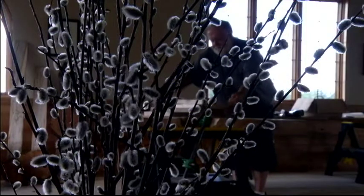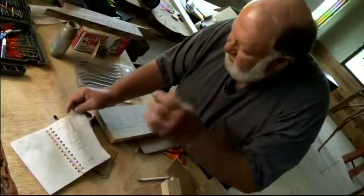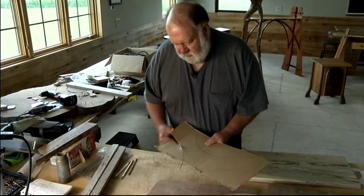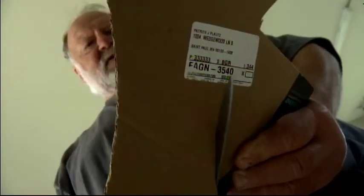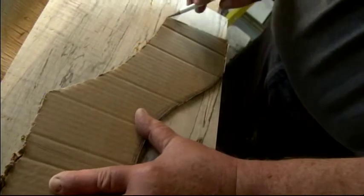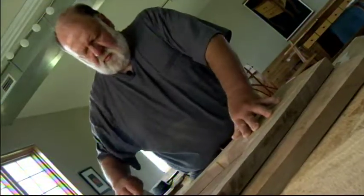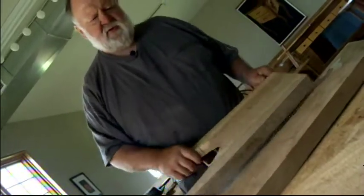Sometimes I just doodle potential projects — this is about as fancy as my drawings get. Just thoughts that I've had. I do everything pretty much freehand to make myself little patterns, get them transferred onto the wood, get the angle in, then we'll go to the table saw and the band saw to cut those out.